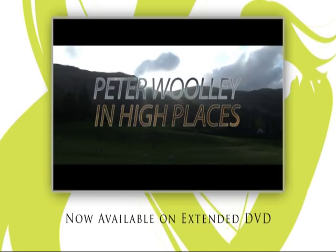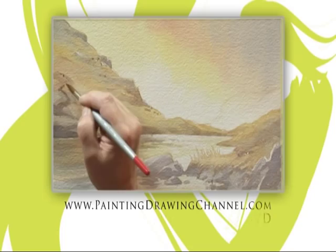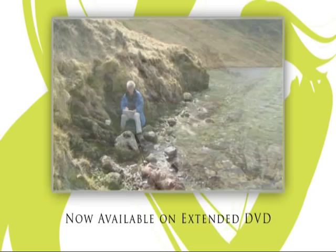Try these techniques at home whenever you wish. The extended DVD of today's workshop is now available from the Painting and Drawing Channel. For further information and to order your copy, go to www.paintingdrawingchannel.com.